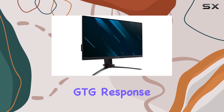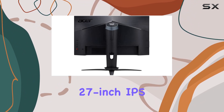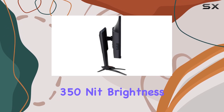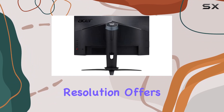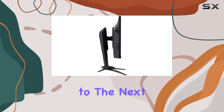The 1ms GTG response time keeps up with the fastest-paced action. This 27-inch IPS display brings visuals to life with vibrant colors and a 350-nit brightness, creating an immersive gaming environment. The 2560x1440 resolution offers crisp details, taking your gaming and multimedia experiences to the next level.